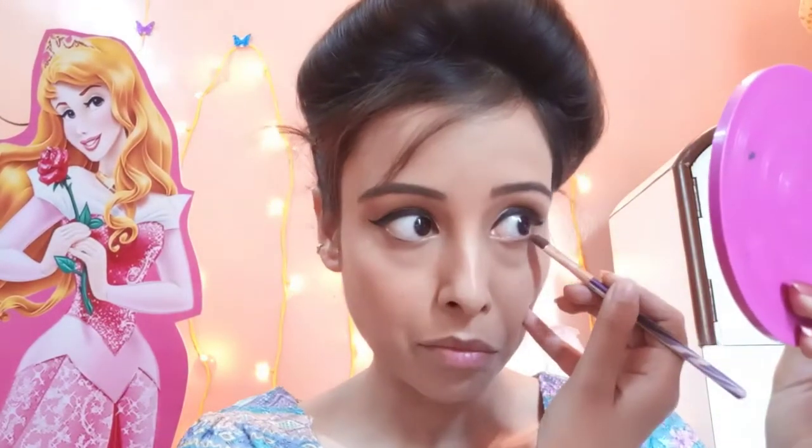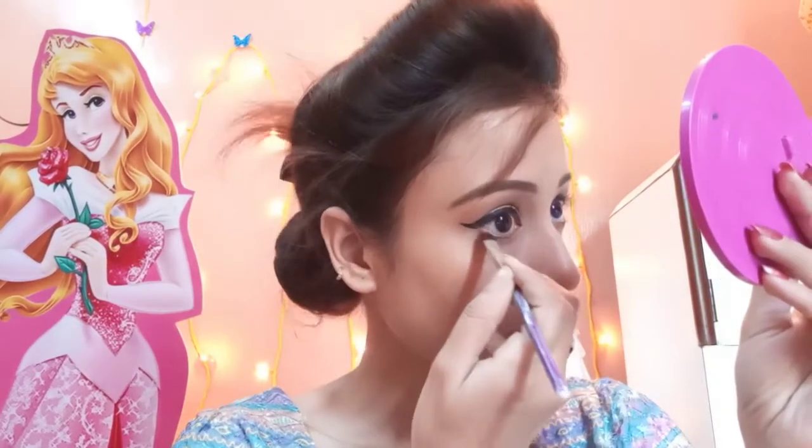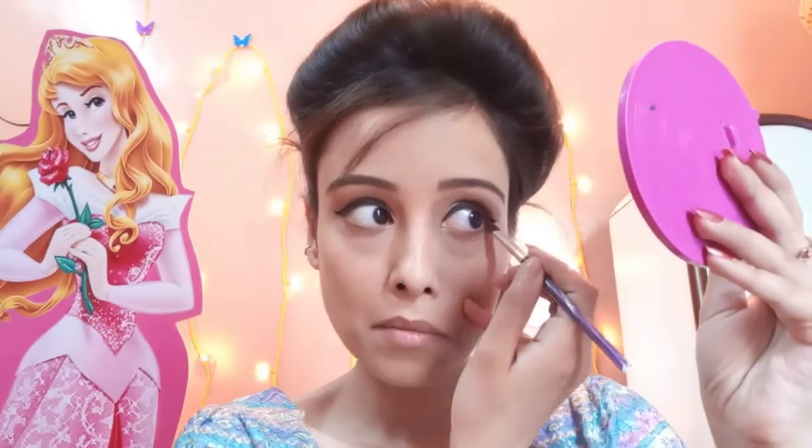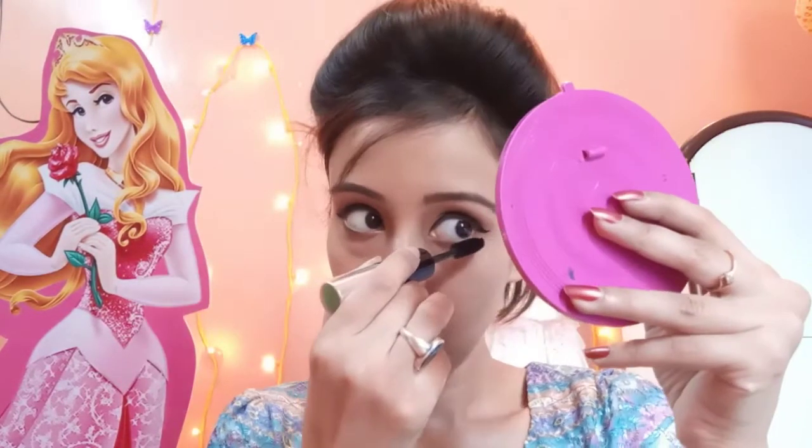Now I will brush my eyelashes and apply mascara to coat the lashes well. I will also apply the same brown shade from the palette on my lashes. Now I will use the bronzed palette contouring shade to contour my face.